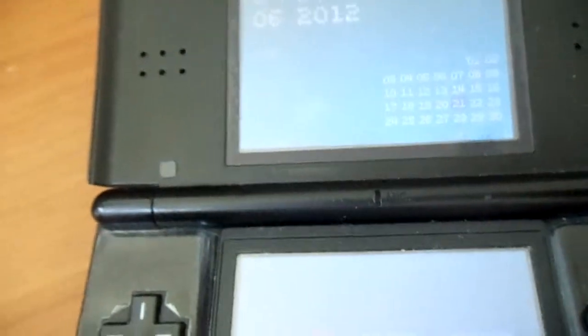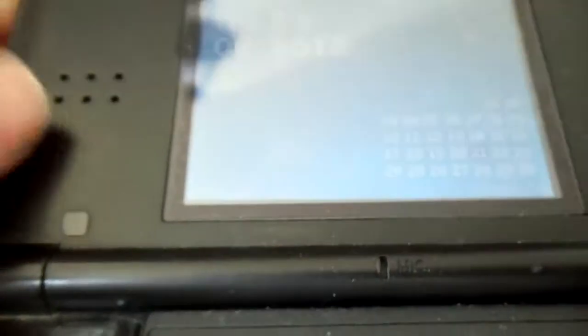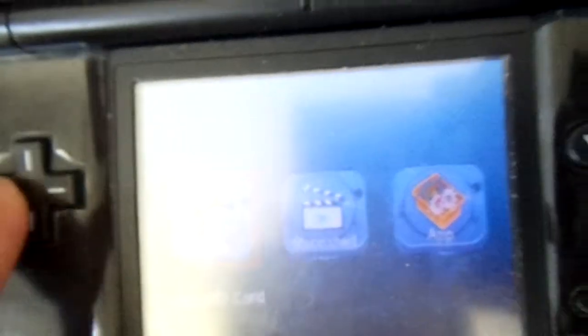At the very top level you have your standard R4 style: Games, Moonshell, and Apps on the side. The Apps is the same hard-coded favorites folder I showed you earlier. Aside from that there's nothing else.